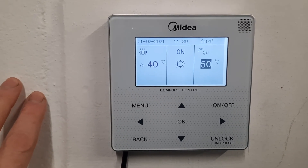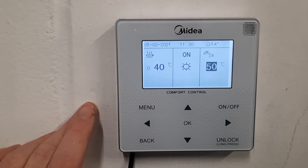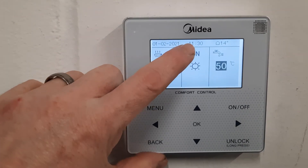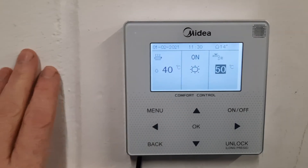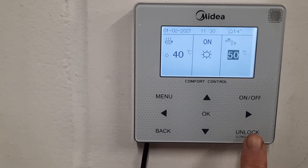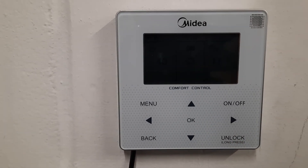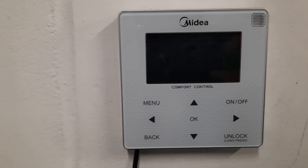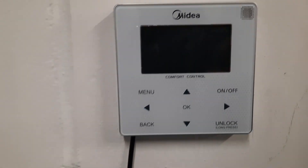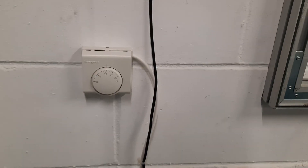One last thing: the controller after five minutes locks itself and you'll see a little padlock appears. Once this appears none of these buttons work except for this one, so you just press unlock for five seconds and then the controller's back to life. But as I say, as a rule it's best not to play with the controller very much — keep using your thermostats out there in the house and everything will be good.